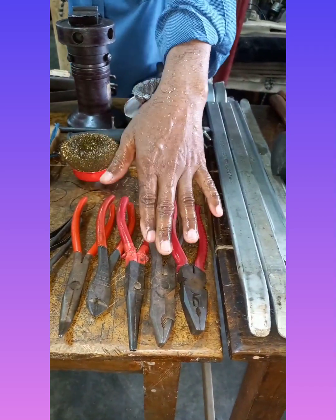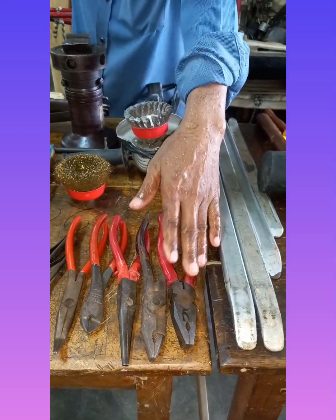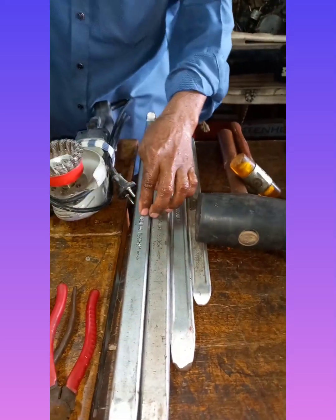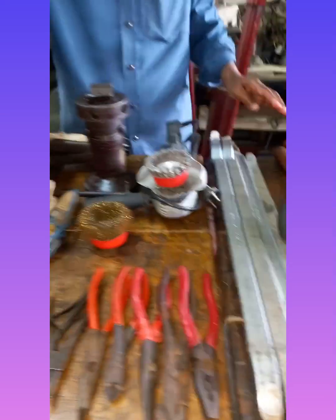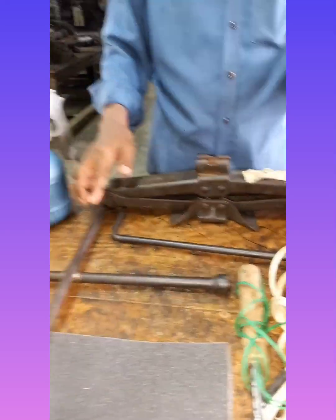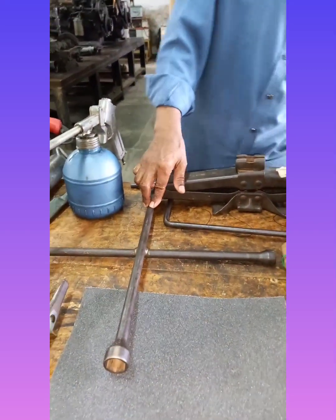Nose class, engineering class, combination class, soldering iron, tire lever, soldering iron, hydraulic jack, mechanical jack.